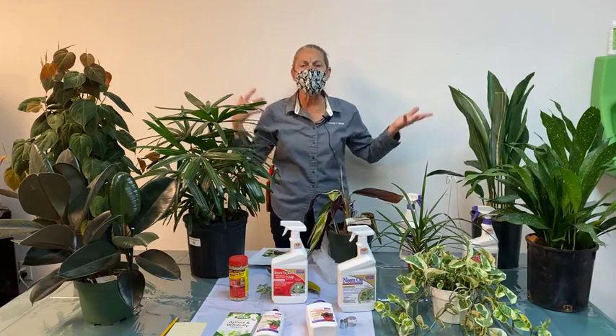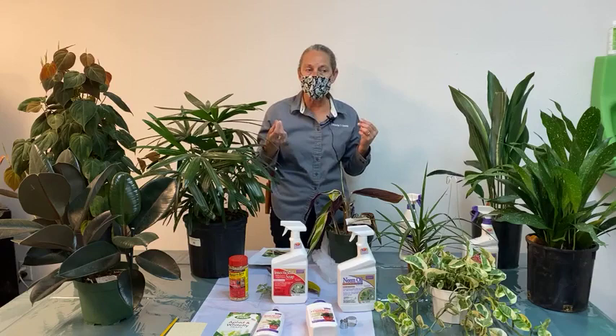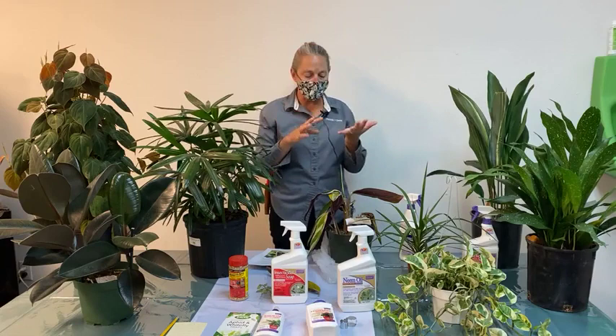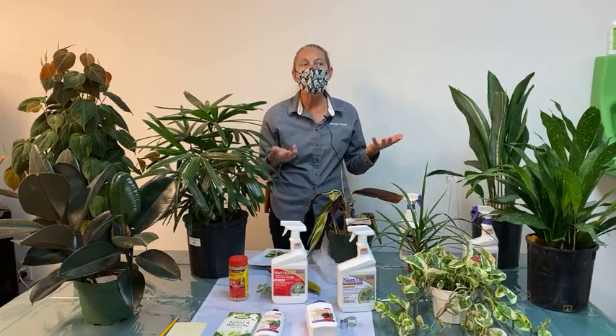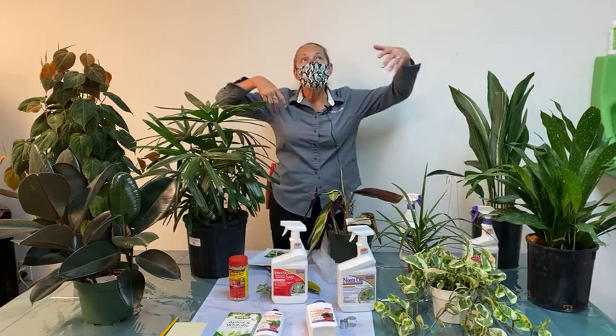The larva feeds on the fungus but also feeds on the roots of the plants, weakening the plant in general. You don't necessarily see insects on the plant because the real damage is done in the roots. What you will notice when you have fungus gnats is the presence of the adult flying gnats — small and dark in color, approximately the size of a fruit fly but even a little smaller with a thinner body. Often the first sign I see is a little gnat in my morning coffee or evening glass of wine.